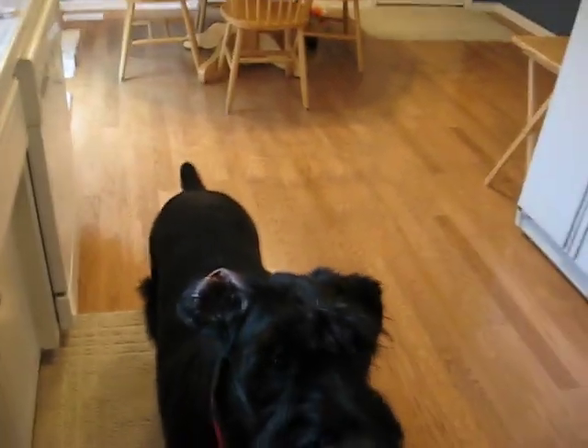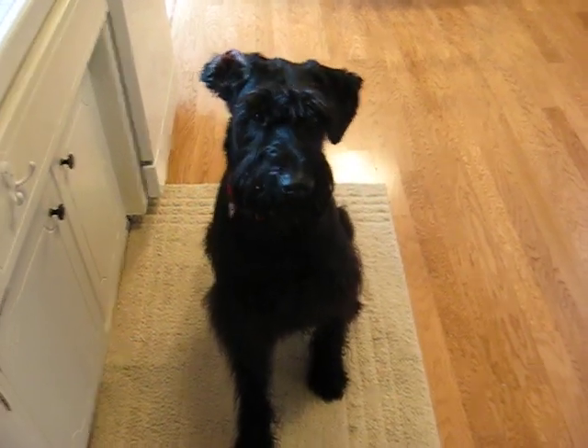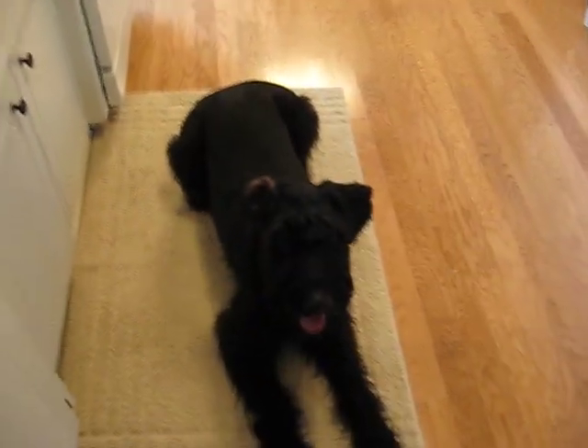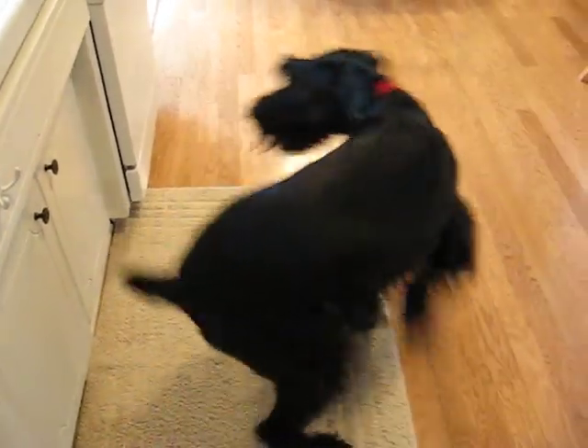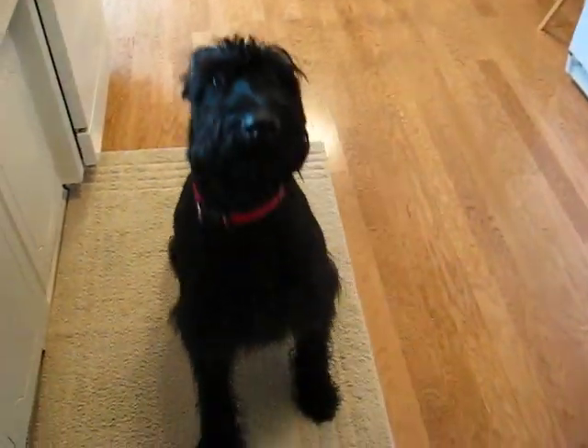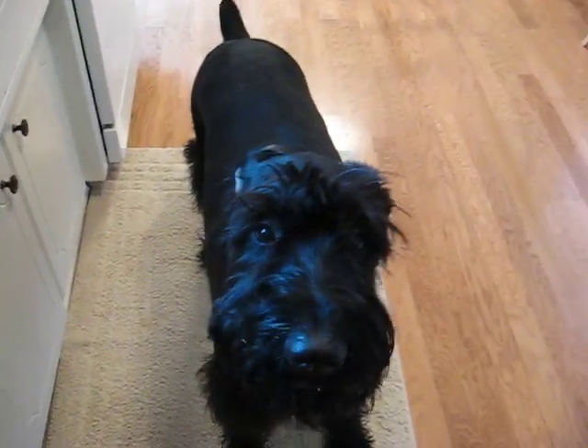These are Barney's tricks. Barney, sit. Lay. Spin around. Spin around. Sit. Woof. Good boy! Yay!